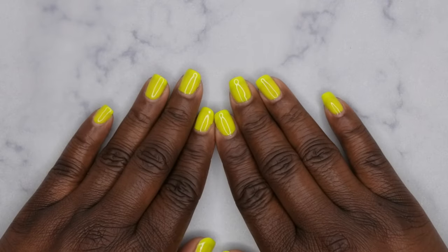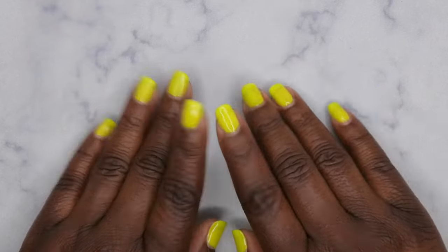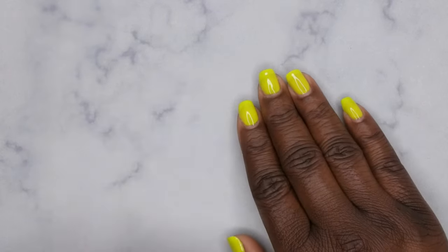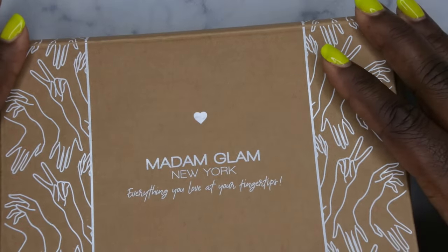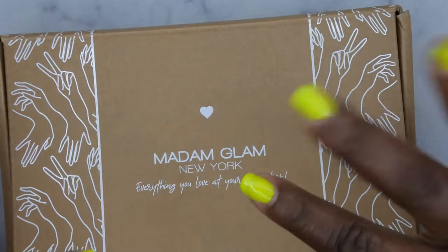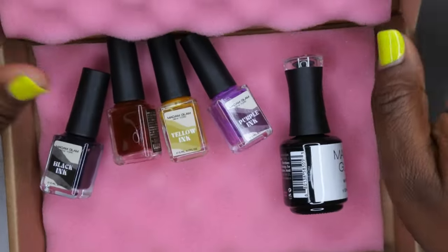Hello, happy people! I'm back with another video and today I'm super excited because Melody Susie reached out to me wanting me to review some of their new marble ink. This here is the package it came in — y'all know Madam Glam, they're vegan, HEMA free, cruelty free, formaldehyde free — all that good stuff. It's a very clean, nice brand.